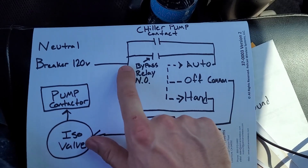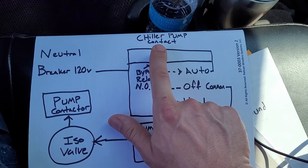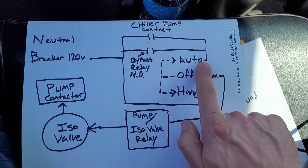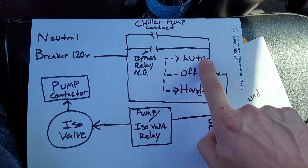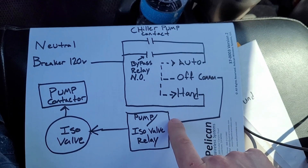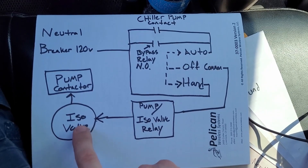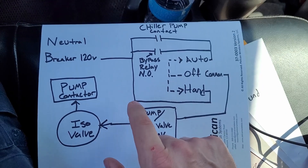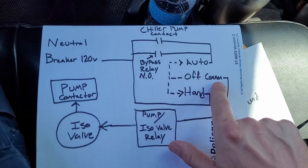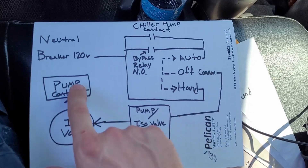120 volts comes from the breaker and is passed to both the hand selection and also to the chiller pump contact. When the chiller begins to run it'll call for its own pumps — it'll make that dry contact, which puts 120 volts over to the auto terminal. If auto is depressed, auto will be connected with common. Common is connected with the relay that does the ISO valve, and when the ISO valve has rotated all the way open it will trigger the pump contactor. If you want to run it in hand, you've got 120 volts waiting at hand, so hand will be connected with common rather than auto, and the ISO valve relay does the ISO valve and then the pump comes on.